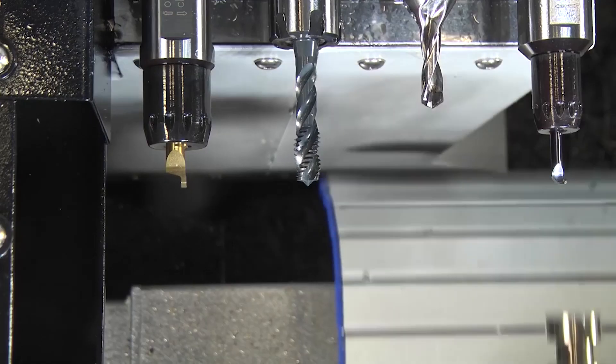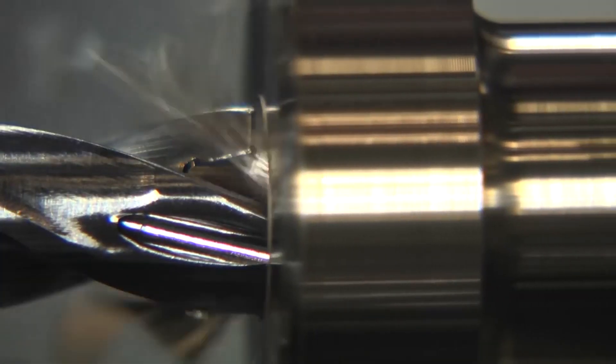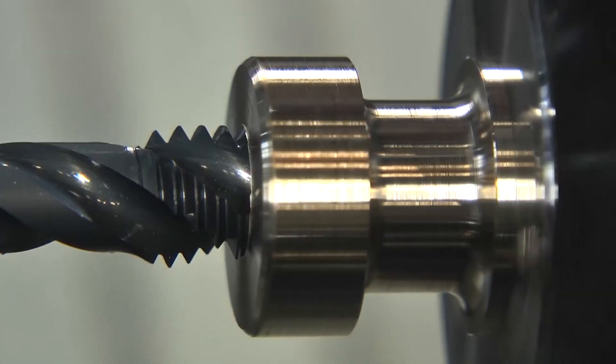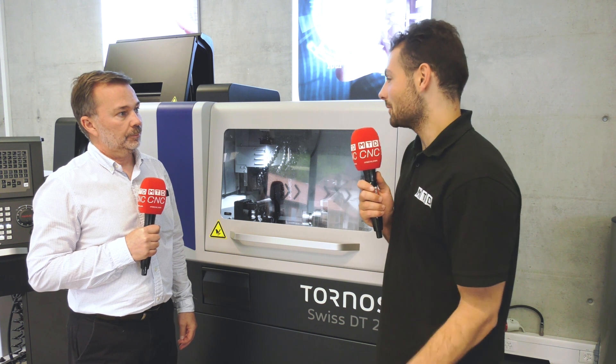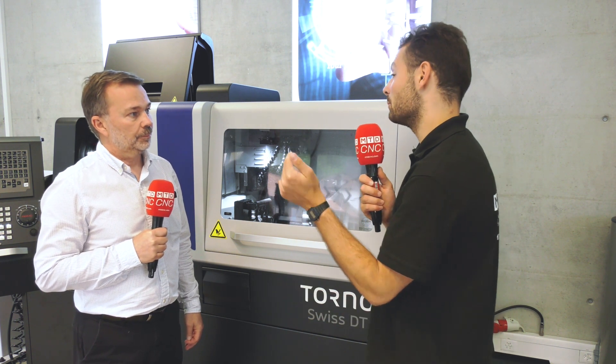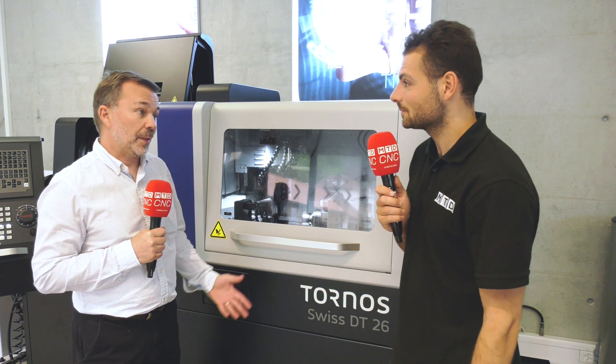It extends the openness to the customer for a platform they already understand. Someone who's traditionally run a fixed head machine shop might start thinking: I've got some medium-sized parts where I could get a lot more productivity out of one of these machines rather than a fixed head. Obviously it depends on the components and what you're doing, but yes, that's for sure.